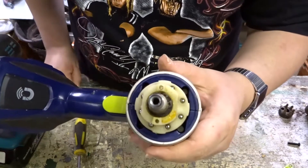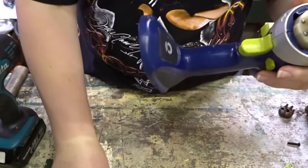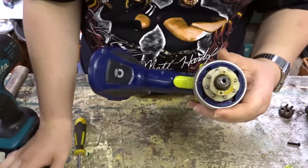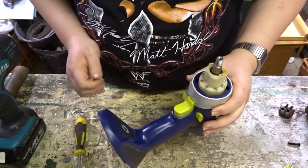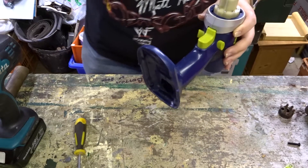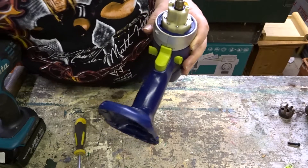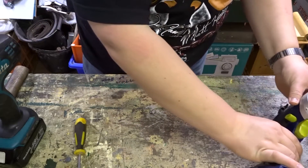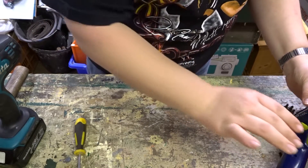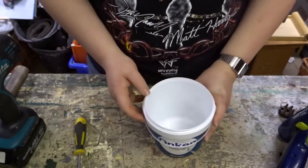One thing to note — these are little ball bearings which go against the clutch. They're going to fly everywhere, so I need something to put them in. I forgot about that bit. A yoghurt pot to the rescue!